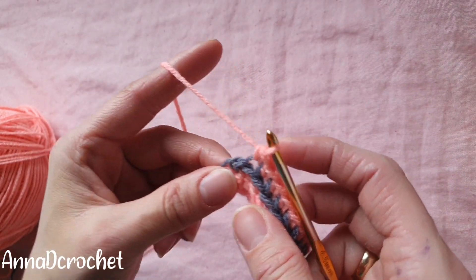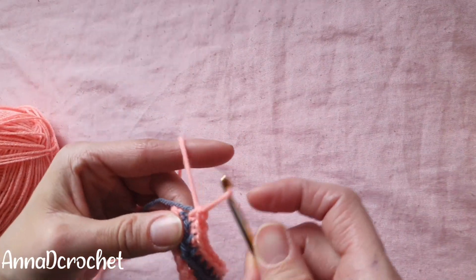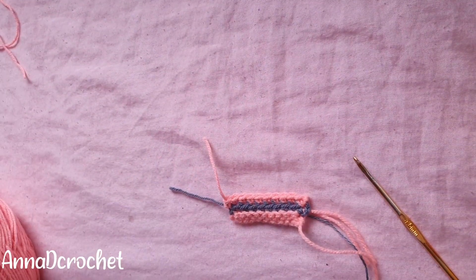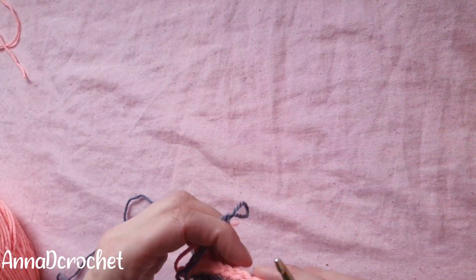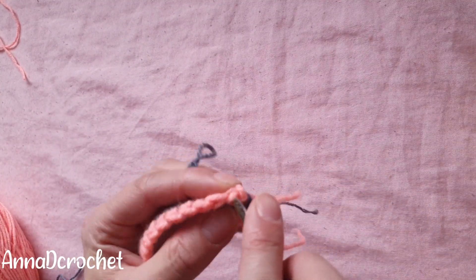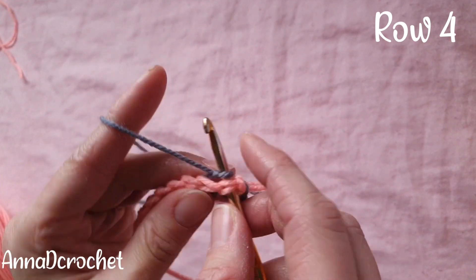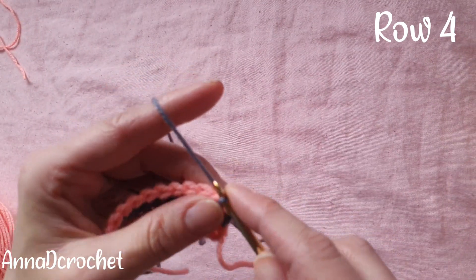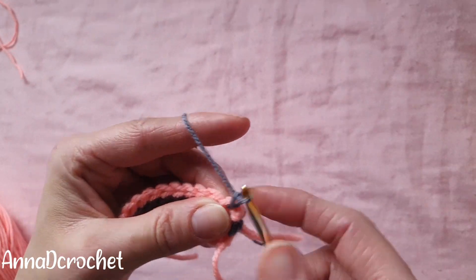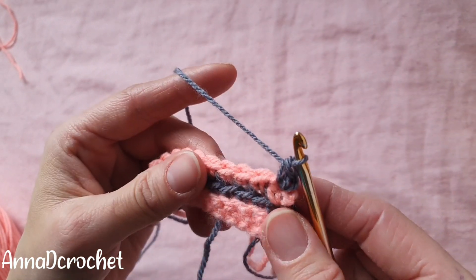Here's the last stitch — remember to put your hook under both loops in the last stitch. Cut your yarn, take gray color, insert your hook into the first stitch, pull gray color through, chain one. Let's start our pattern: make one single crochet into the first stitch, and remember you need to work under both loops.